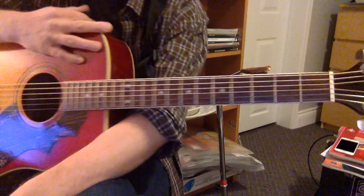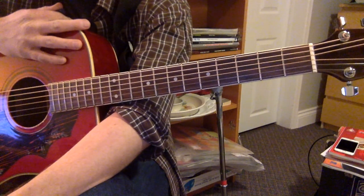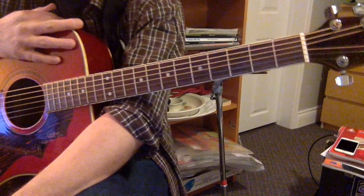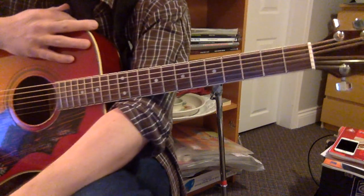You're going to find two versions online: the electric version from the album, and the acoustic version from the unplugged MTV appearance. It's the acoustic version that we're taking a look at.